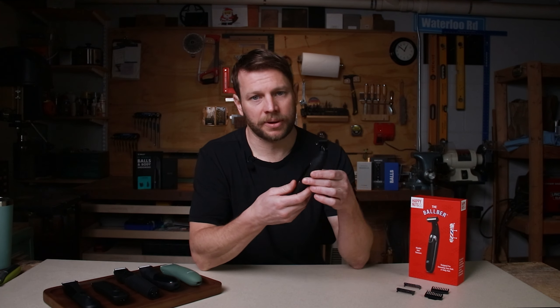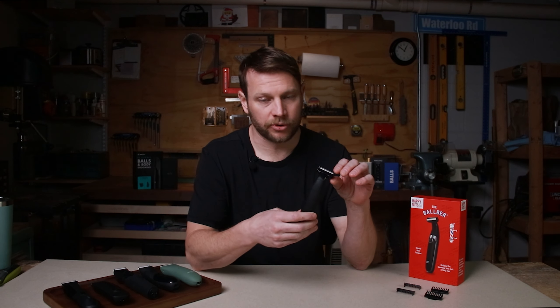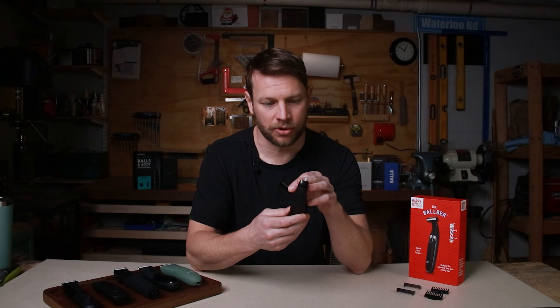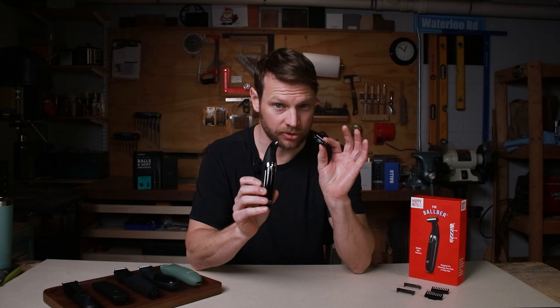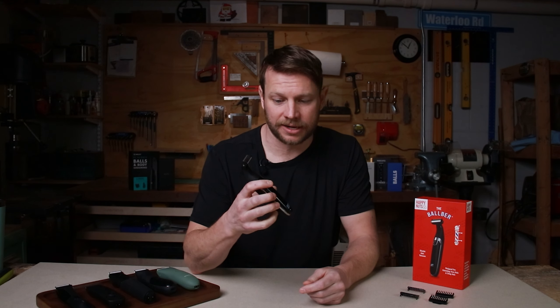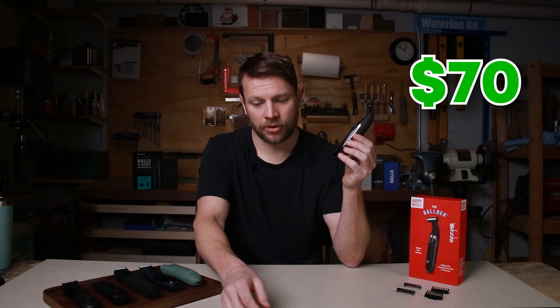Here's where it all goes wrong. When I first pulled this guy out of the box, I tried snapping one of the guards on, which snapped on pretty easily. When I tried to pull it off, I snapped the head off of this trimmer and broke a tiny little plastic nub that holds the blade on. So in about five seconds of having this out of the box, I made this trimmer completely worthless. I can't understand why anyone would pay $70 for this trimmer when you can buy a Philips OneBlade for about $35.